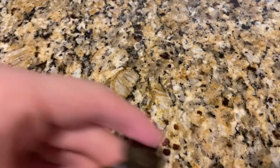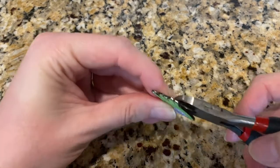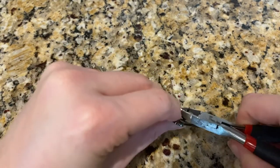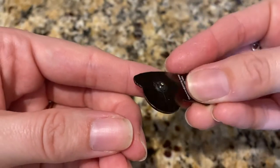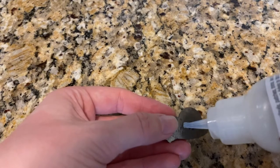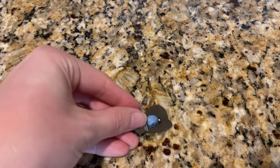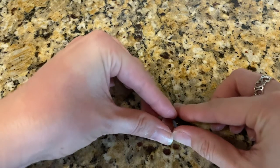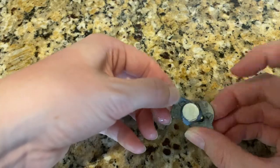Step 1: take your enamel pin and remove the backing. You're going to take your cutting tool and snip off the pin. Then you're going to place some E6000 on the back of your enamel pin, then attach one magnet to the back. I used a little too much glue and had to wipe off the excess.